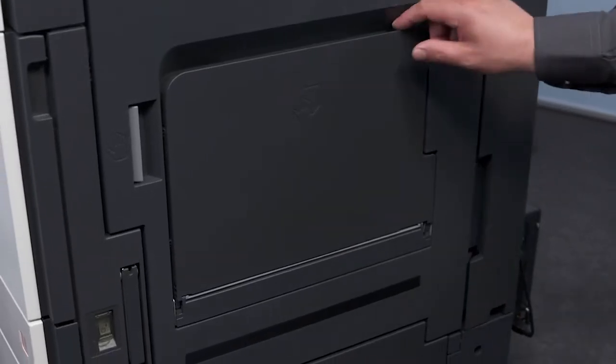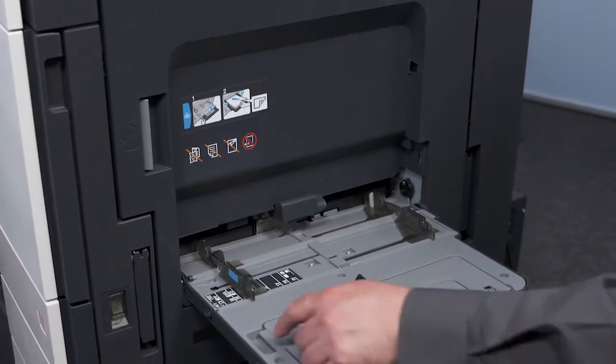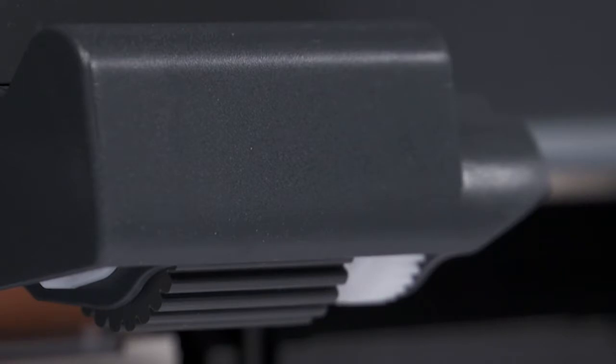First, open the bypass tray. Pull out the tray extension if you need to. Do not touch the paper feed roller — this will make it dirty and result in misfeeds.